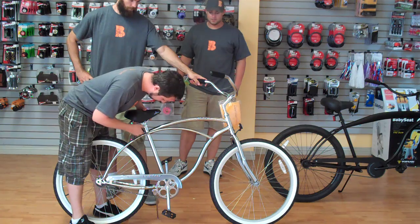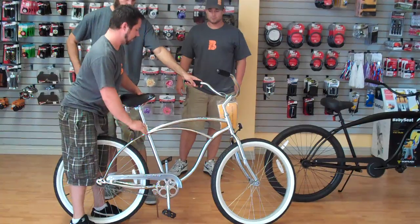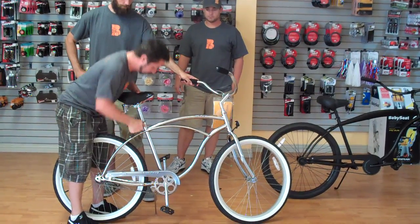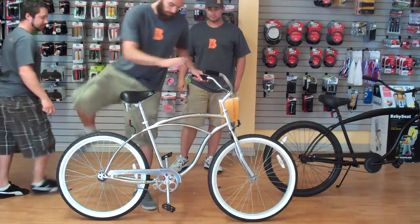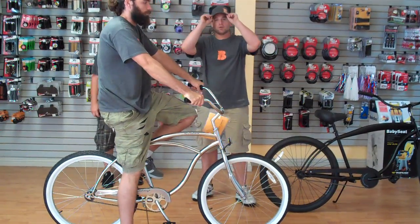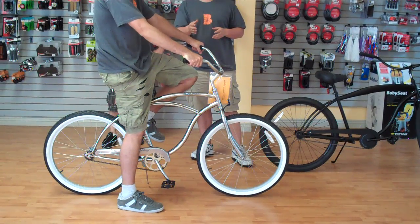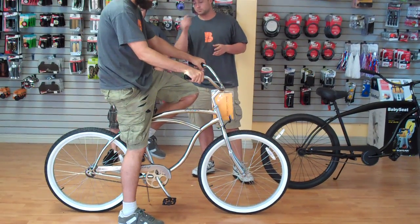So now, we're going to have Roman get on this bike, who stands about a foot taller than me, so we're going to want to raise the seat up for him. Now, you can see, even for Roman, when you raise the seat, this bike is still an okay fit.